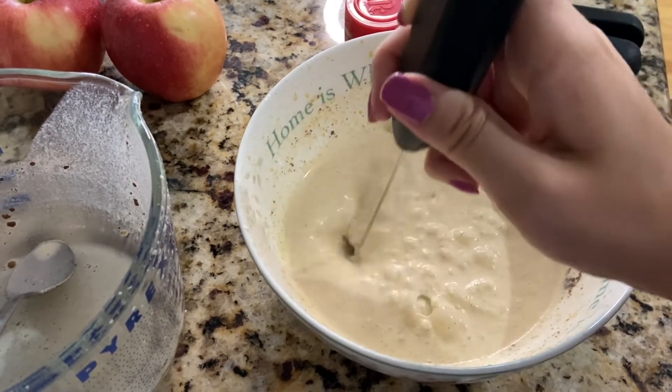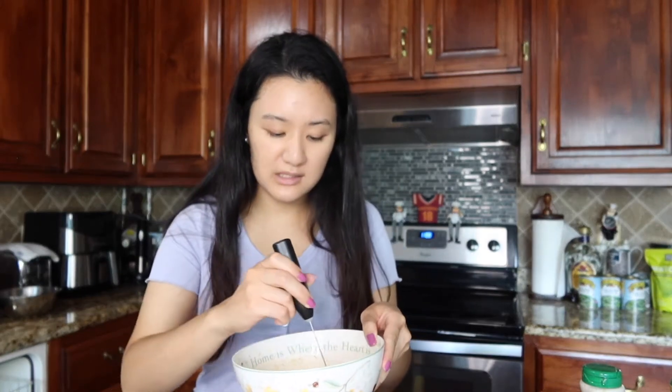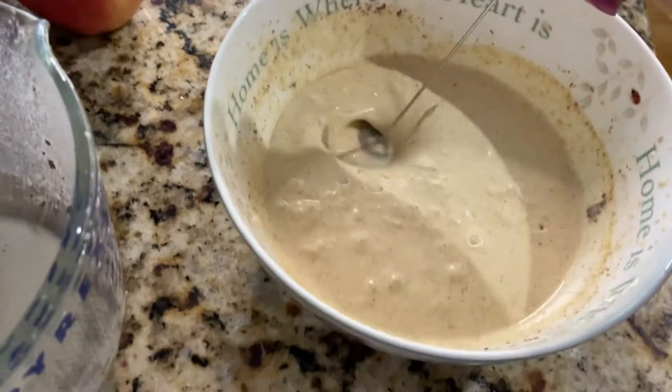They said do it until you have a whipped cream consistency and I think it's getting there but not quite yet. By the way, if you don't have a frother, you can use a mixer, blender, or even put it in a mason jar and shake it up to get to that whipped cream consistency. I don't think the frother is 100% necessary. I'm gonna stop and try it — it's good, but I think I'm gonna add a little bit more maple syrup because I'm not really tasting any sweetness. I'll add one more tablespoon and continue mixing. I think I have the consistency I want.